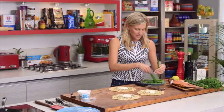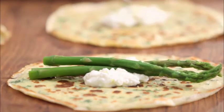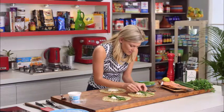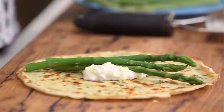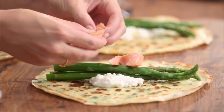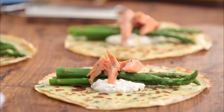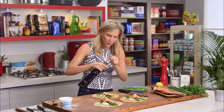I've got some really nice asparagus spears — about three per crepe. These have just been briefly blanched so they've still got a little bit of crunch to them. All we need now is some trout, so we'll just flake that on there — there are no bones at all — a little bit of cracked pepper.